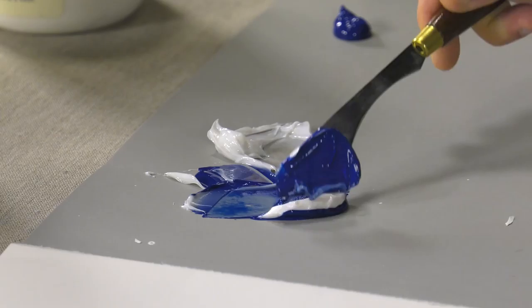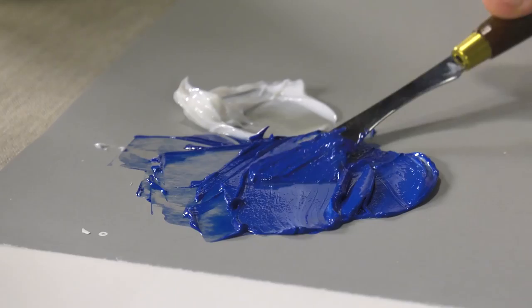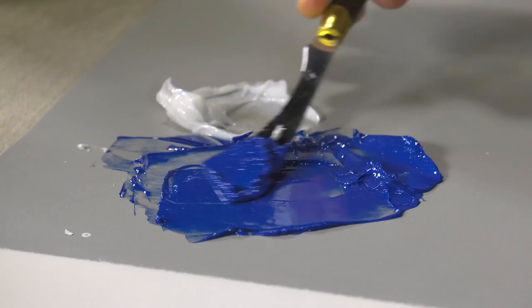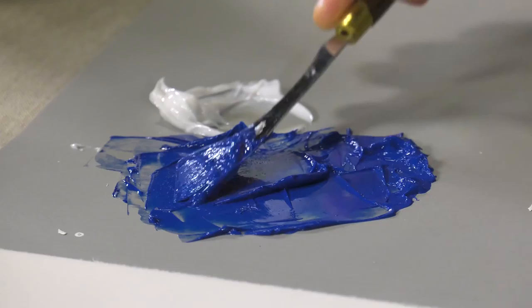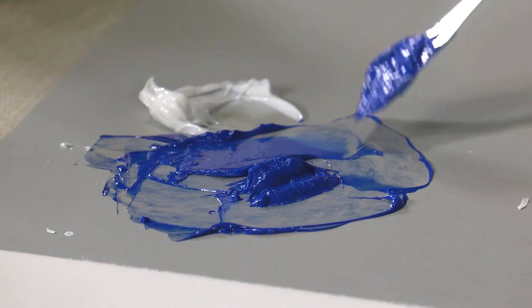Now these are gloss gel mediums, so they will increase the glossiness of your paints if they are not already. Depending on the quality of the paint you use, you will see that the consistency and the color intensity will remain the same. And for a gel medium, I think it's pretty good in terms of structure quality.